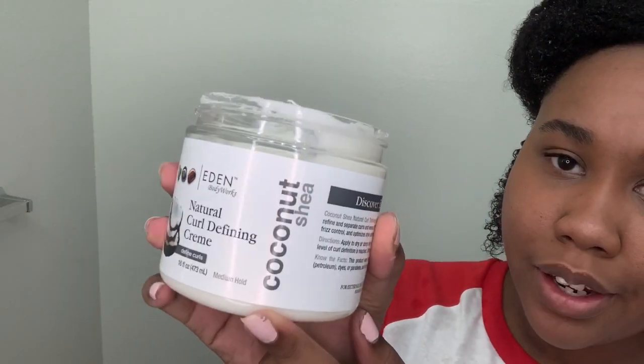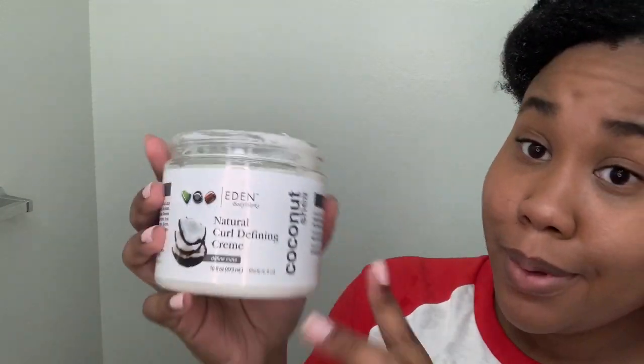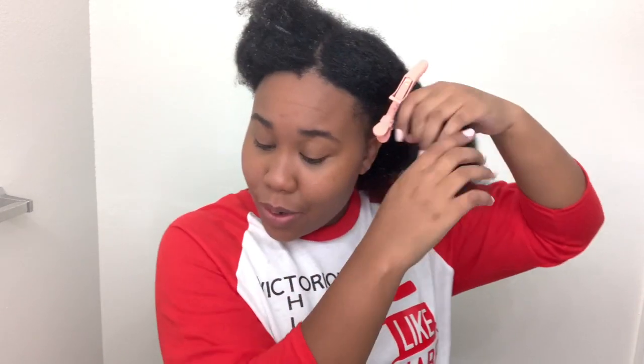This is what the back section is looking like. I'm gonna go get some hair butter and be right back. So I went and picked some of this up from Walmart — it's the Eden Natural curl defining cream. I like the way it worked on my hair before; everything seems like it's natural. It works nice on my 4C hair and I kind of want to see how it works in a wash and go.